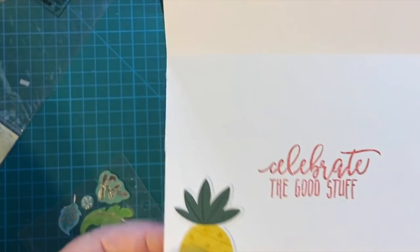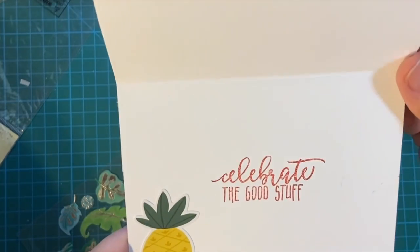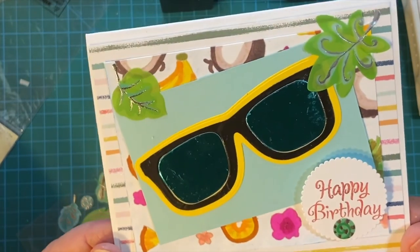If you would like to see the cards I made with my little pineapple and sunglasses, please watch the video — it's going to be linked at the end. Thank you again so much for watching, and see you again soon.